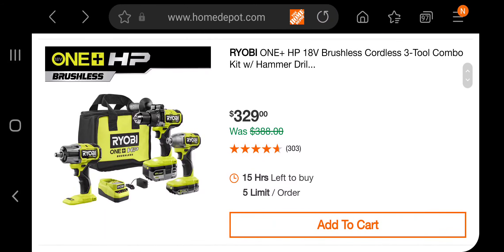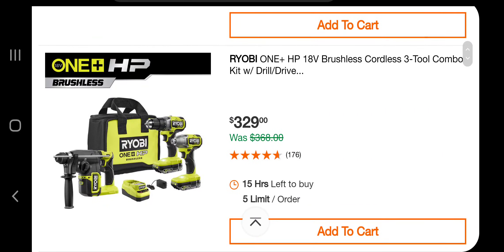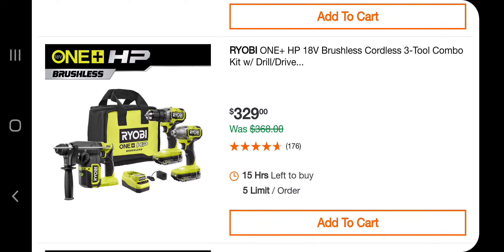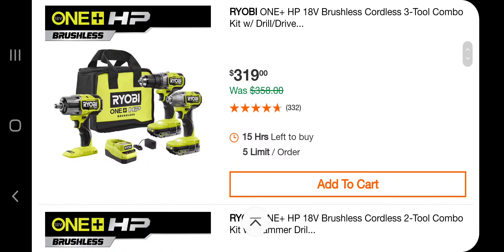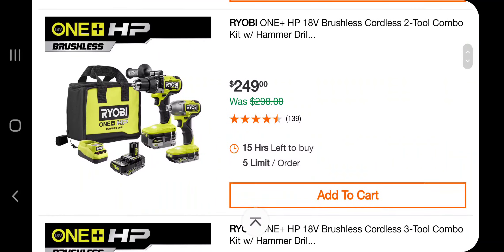You've got the impact driver and a hammer drill with two big batteries for $279. Now you've got a hammer drill, impact driver, and an impact wrench with a big battery and a small one for $329. There's a nice deal here — a brushless 3-2 combo kit with a drill driver, impact driver, and a rotary hammer. The same thing with a reciprocating saw is $289, with an impact wrench is $319, and with a smaller compact battery is $349.